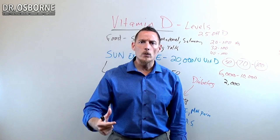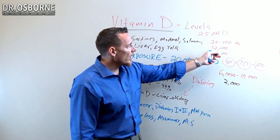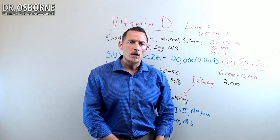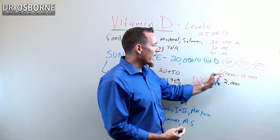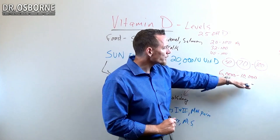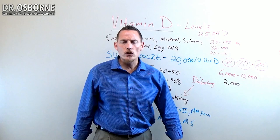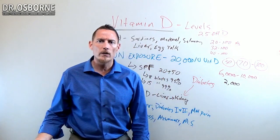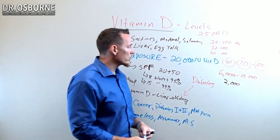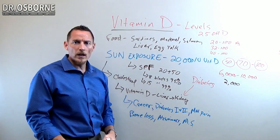Some doctors will give a 50,000 unit pill and tell you to take it per week, and that can raise levels. But in my own practice, I see that 50,000 units per week is less effective than giving a daily dose. In my opinion, it's more important to give it daily at lower doses. One of my favorites is a 10,000 unit dose per day for a 150-pound person, and then to recheck levels three months out. Rechecking is important — you don't want to supplement indefinitely without measurement. Don't start taking vitamin D without first assessing your levels and seeing where they're at.